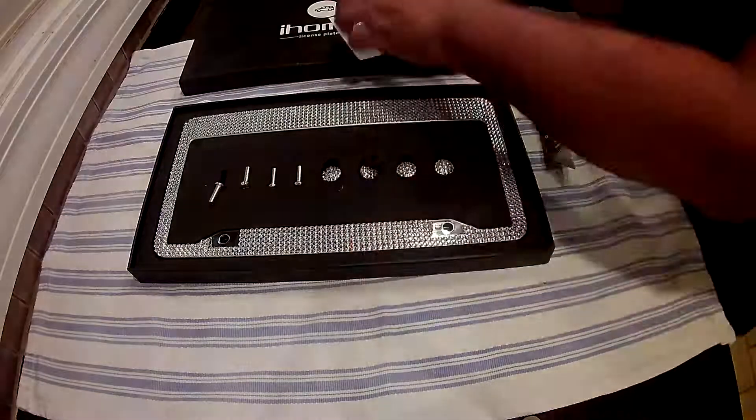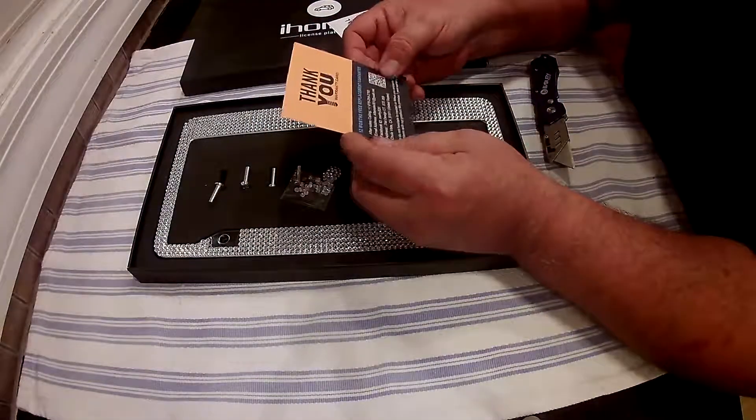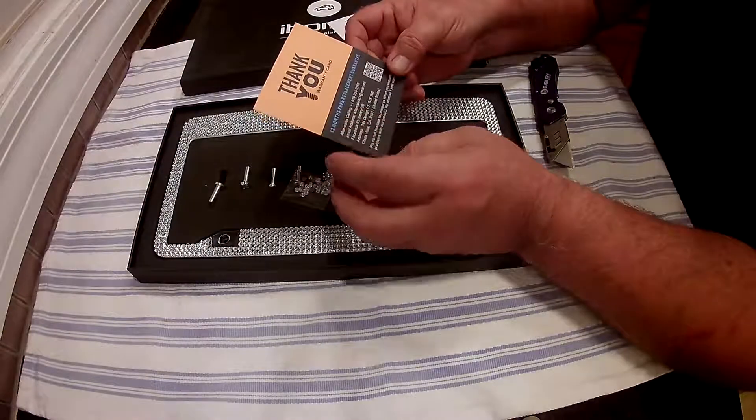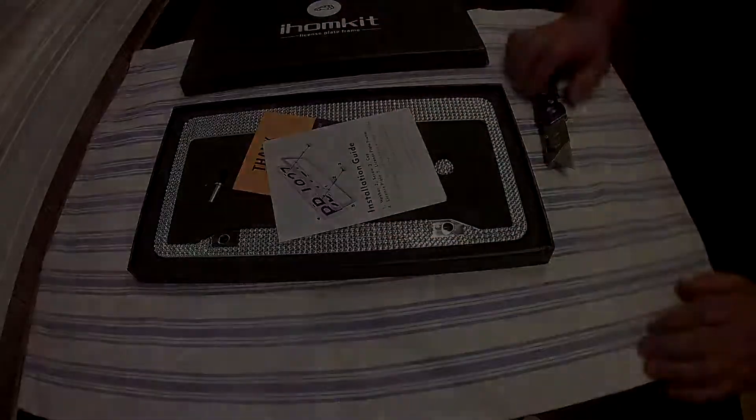They also give you some extra bling, a thank-you card, and it looks like there's a 12-month free replacement guarantee. They also include a little installation guide — basically everything you need to get it installed.